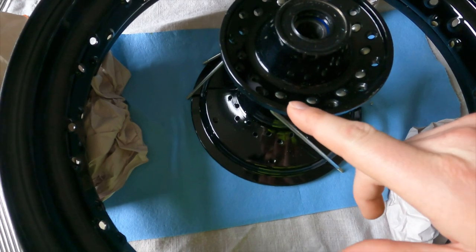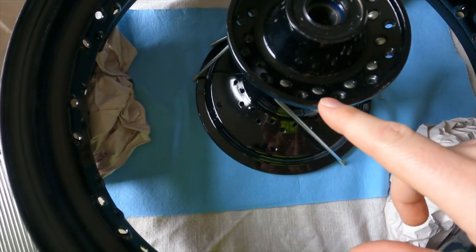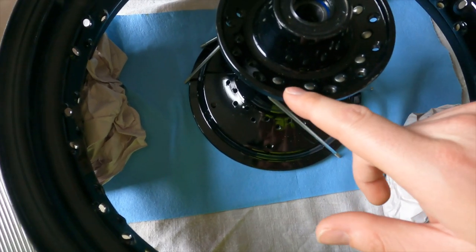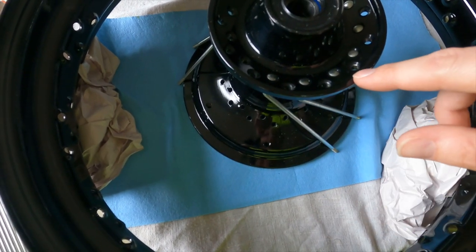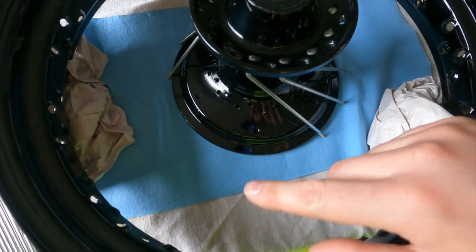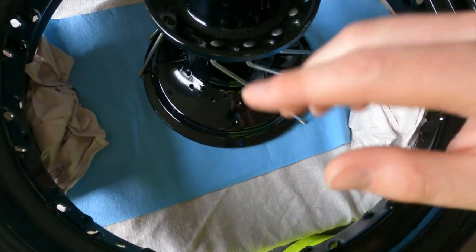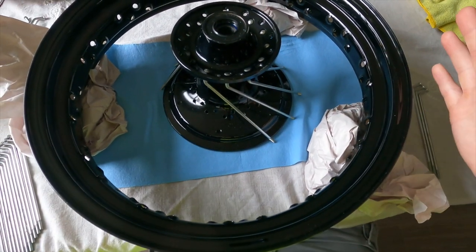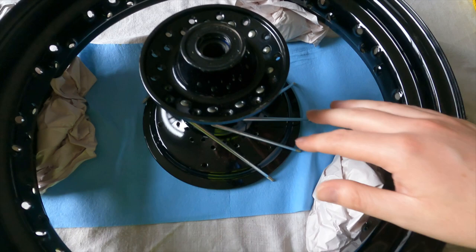I know specifically the pattern this has to go in. When we have one going the opposite way, I'll be able to show you guys — you'll have four of these spokes in between the spokes where it crosses, because you need to know that V of where they cross.